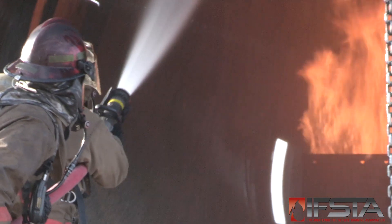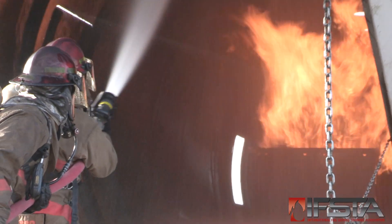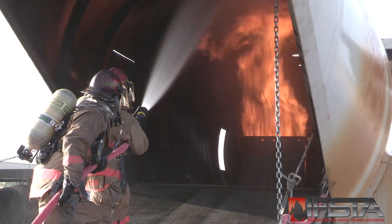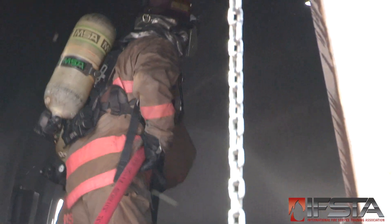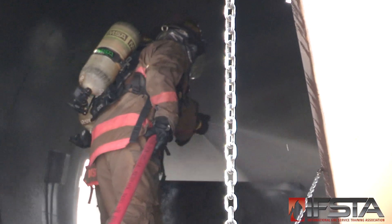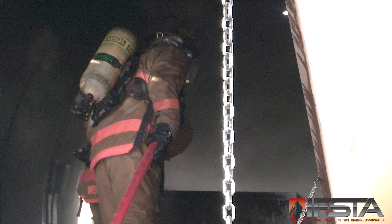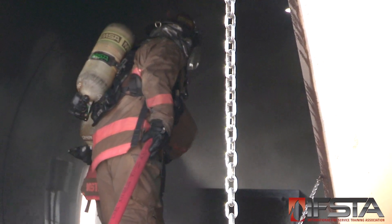Aim the agent stream above the fire, or deflect it off of aircraft surfaces. Sweep the agent stream from side to side, extending beyond the edge of the fire to each side. Adjust the nozzle pattern as needed based upon fire/fuel conditions.